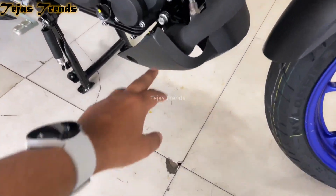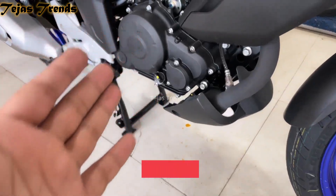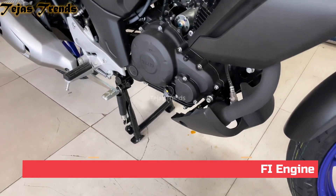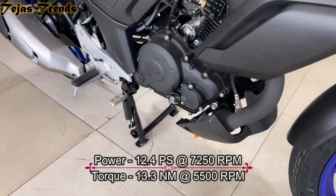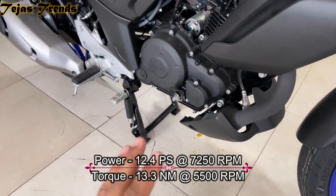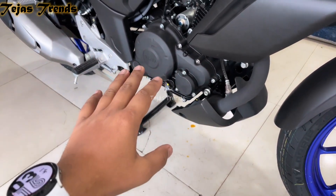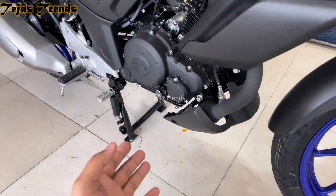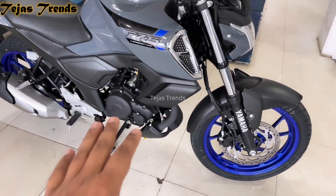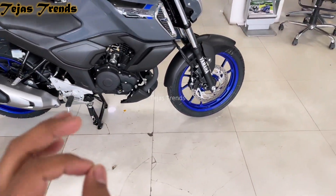Here we can see a belly shroud in fiber and a catalytic converter. The engine is a 149cc 4-stroke 2-valve air-cooled BS6-compliant fuel-injected engine. Max power is 12.4 PS at 7250 rpm and max torque is 13.8 Nm at 5500 rpm. This bike has a 5-speed gearbox, and the power-to-weight ratio is very nice.